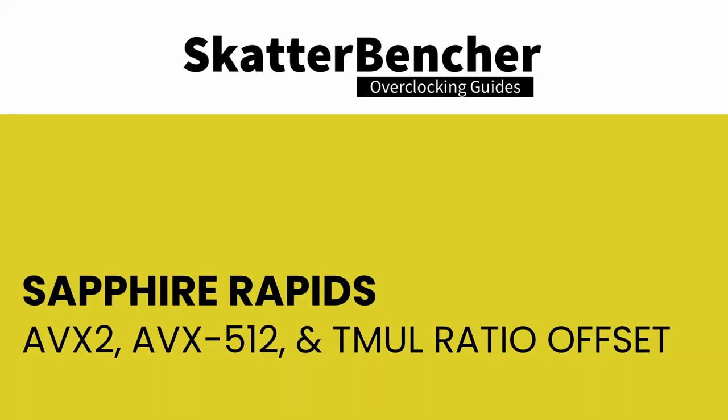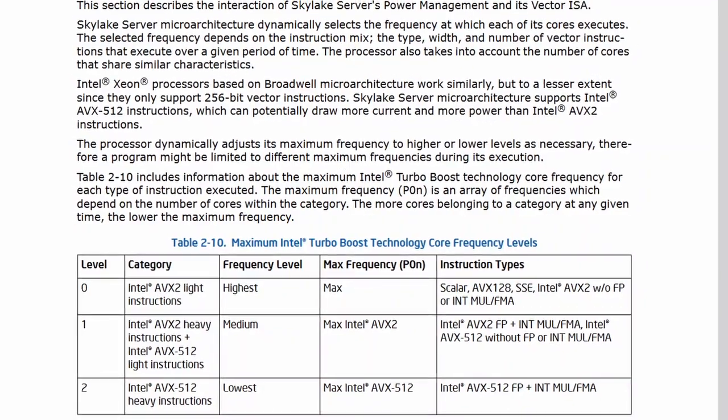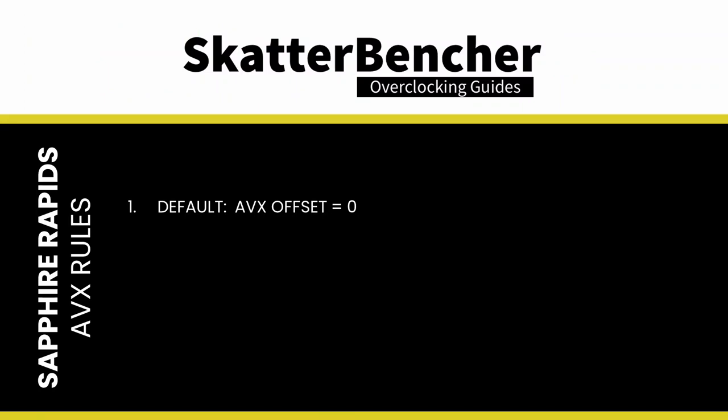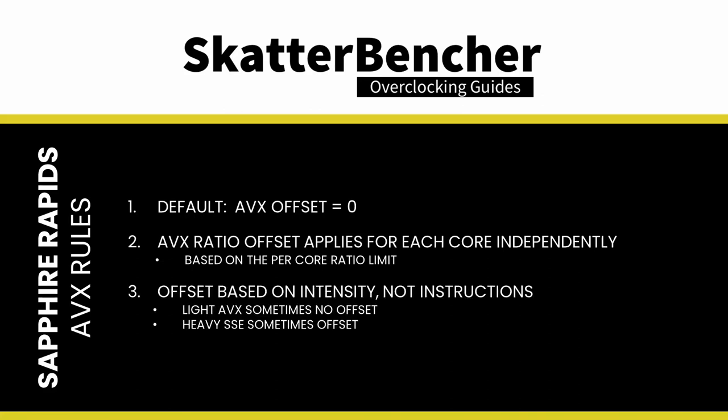Intel first introduced AVX ratio offsets on Broadwell-E in 2016, later expanding with AVX2 and AVX-512 offsets. New on Sapphire Rapids is the Tmul (Tile Matrix Multiply) ratio offset, an Intel Advanced Matrix Extensions (AMX) component designed to accelerate AI and deep learning. Three key points: by default the AVX ratio offset is zero; it is applied per-core, subtracted from each core's per-core ratio limit; and the ratios are triggered based on workload intensity, not instruction type — so light AVX workloads may not trigger the offset while heavy non-AVX workloads may.